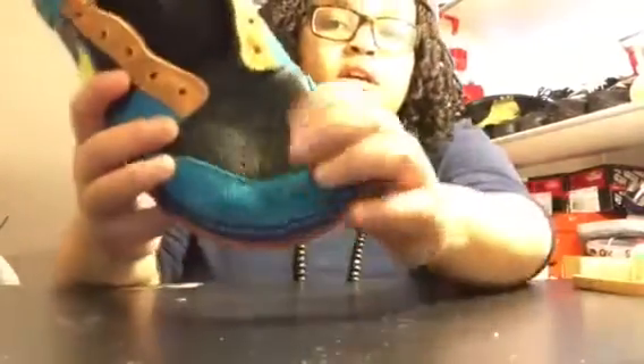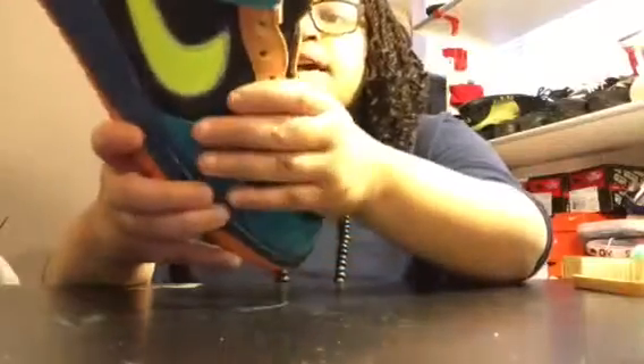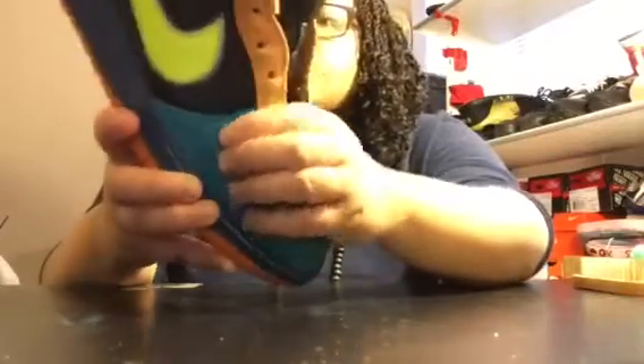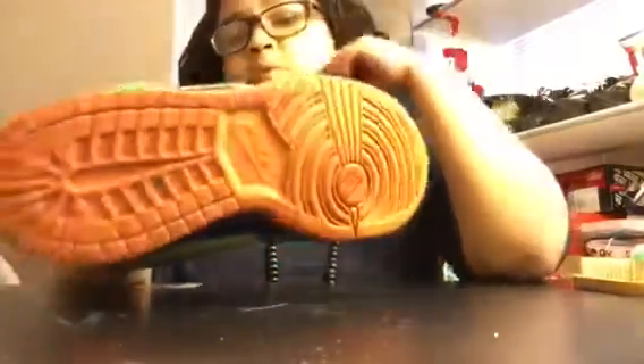We have this decreased toe box. You all can see the leather on here is very, very soft — that's something I can say. The suede is as well. Very fine crafted shoe. Nothing really needs to be restored, but it just needs a very good deep clean, the toe box needs to be decreased, and this also needs to be washed.